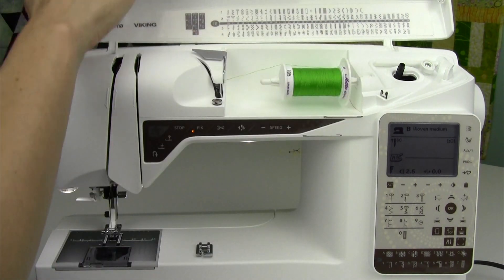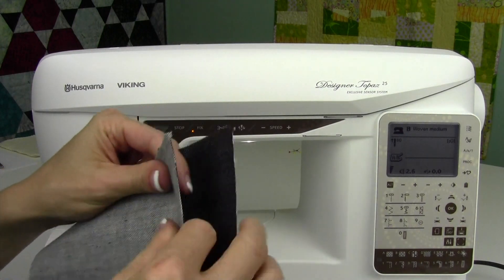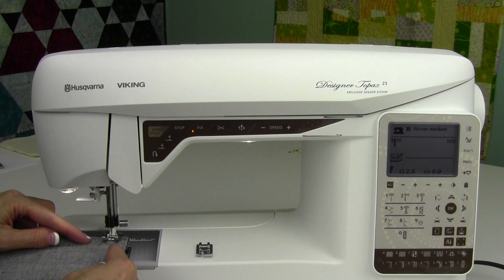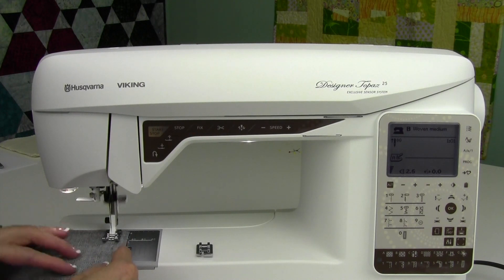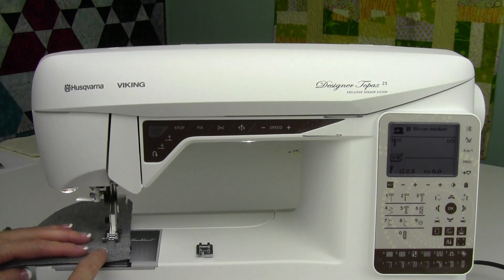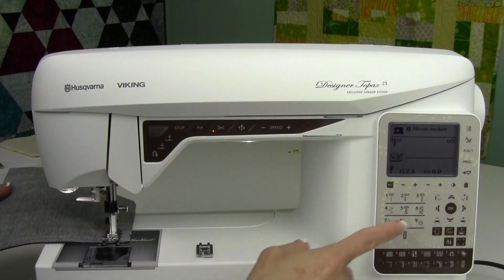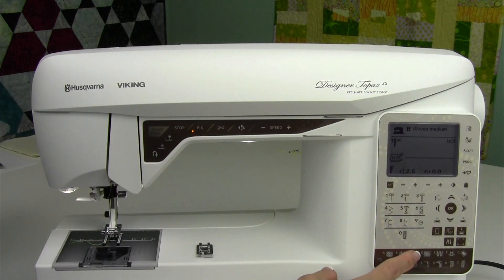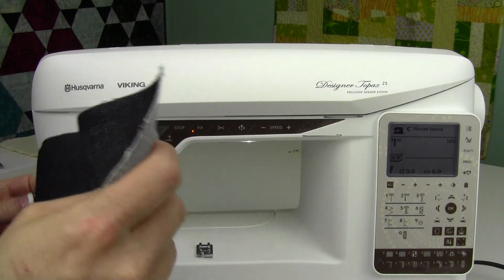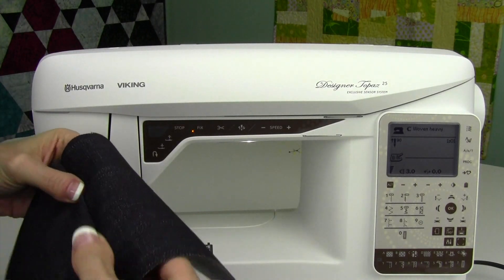I've got some colorful thread here. First thing we're going to do is go ahead and create the seam — right sides together, 5/8 of an inch, and that's 15 millimeters. You can just go ahead and sew a regular seam. I'm going to tell the machine I'm working on woven heavy fabric so it makes the stitch length a little bit longer.